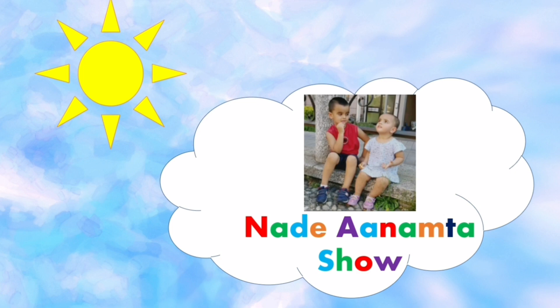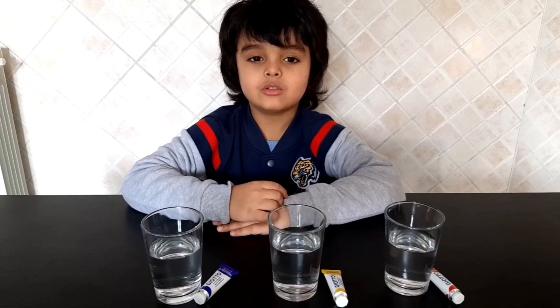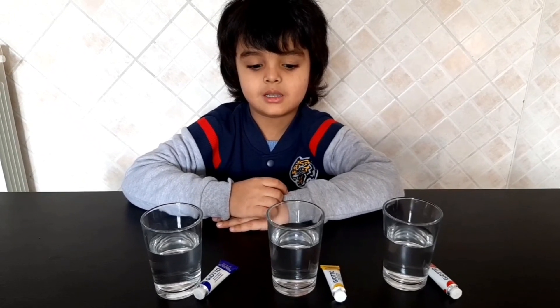Welcome to Nade and Amta show. Hi guys, welcome back on my channel. Today I am gonna do an experiment with the primary colors.